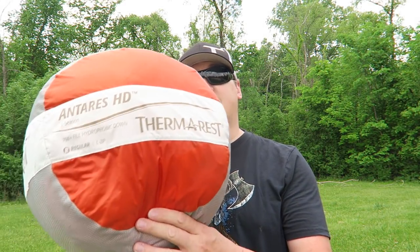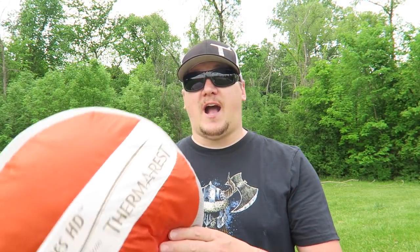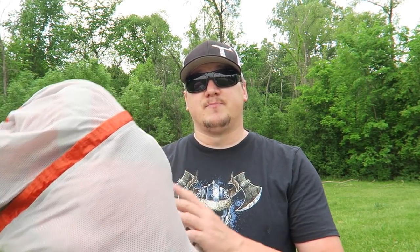Hey everyone, it's Ben. In the past few days we've been looking at some great products from Thermarest, and I have yet another one. This time it's one of their brand new sleeping bags — this is their Antares HD three-season down bag. Stick with me, you're watching Living Survival.